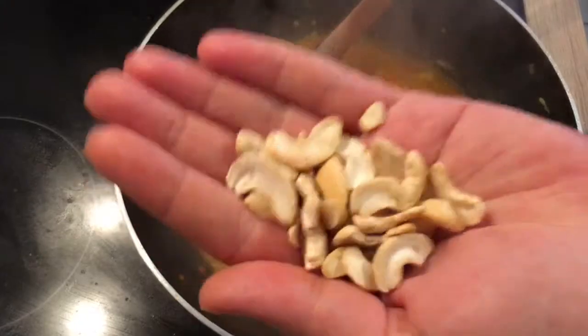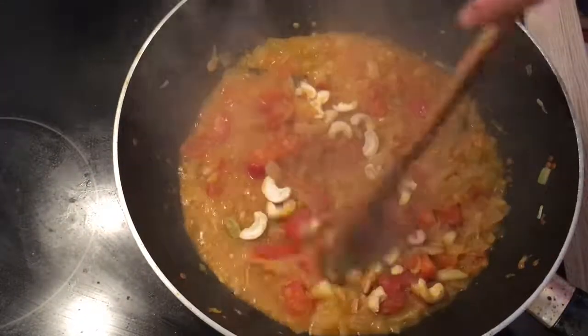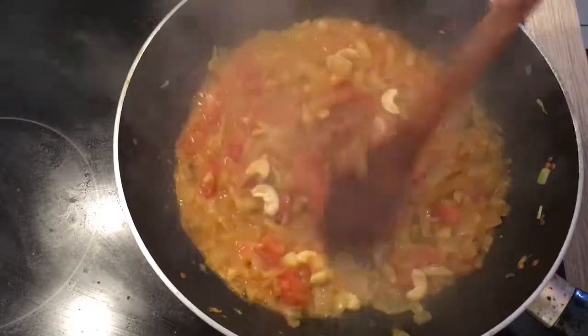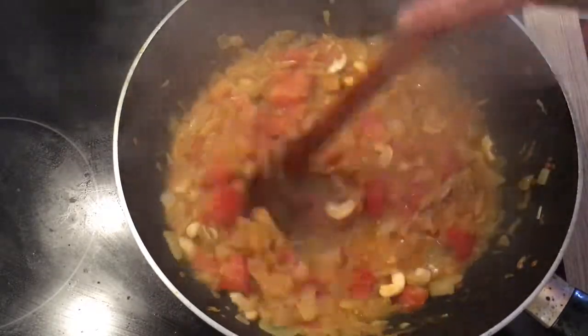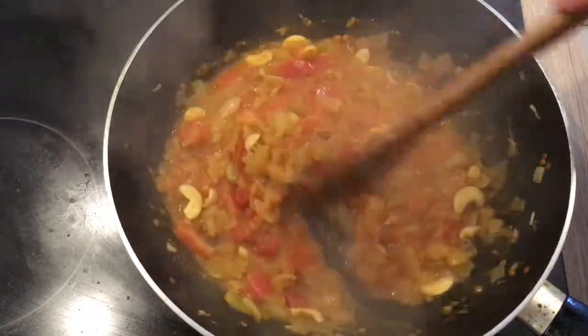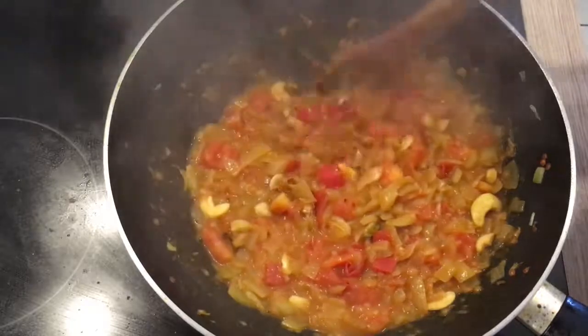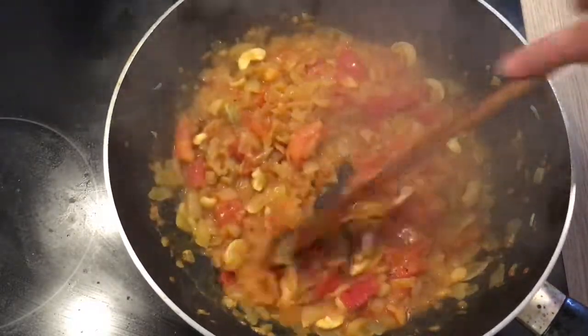Now I'm adding a fistful of cashew nuts and letting them cook together with the curry. I'm gonna let everything cook for about 10-15 minutes, making sure I stir from time to time.